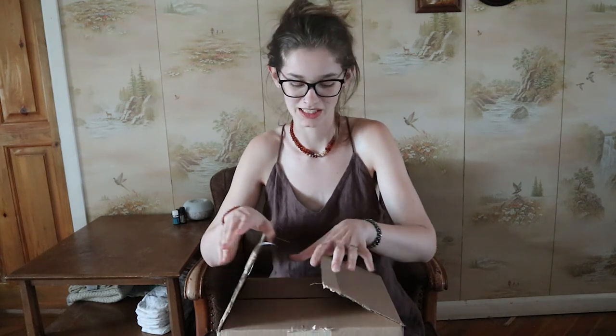I'm going to link Green Mountain Diapers' website down in the description box so make sure you go check them out. They have so many different brands — I was very impressed when I was scrolling through the website, so I'm really excited to see what's in this box.